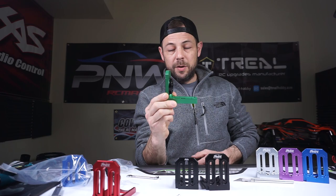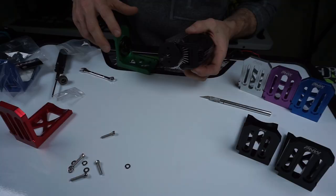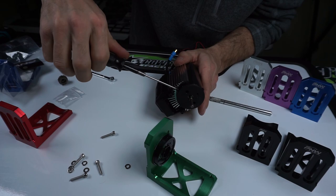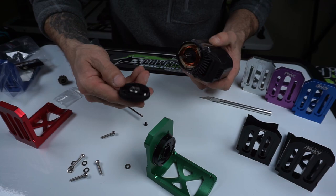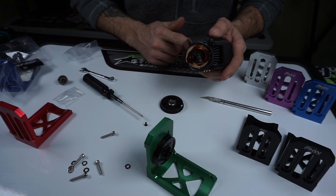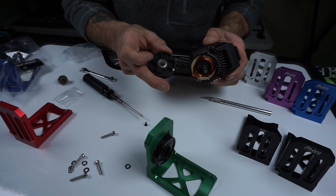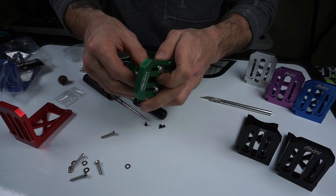We're going to take the end cap off this motor and show you how to install the fixing plate. To get the end cap off, grab your 2mm hex and spin those screws right off. When you put it back on, use a little bit of Loctite. Unscrew those three screws — remember you're going to have a bearing in there. I suggest you check your bearings, pull the rotor out, check the bearing in the end cap, make sure it's good. You could also upgrade those to ceramic bearings for more efficiency. Then just take your motor fixing plate and fit it — super snug, no play.